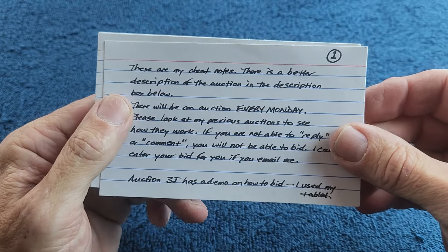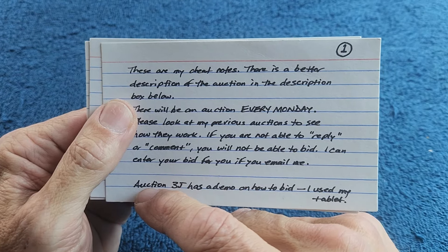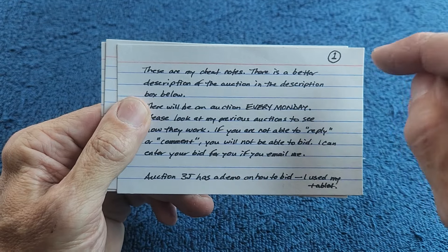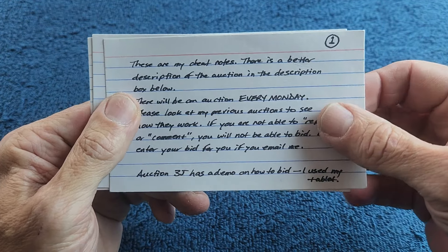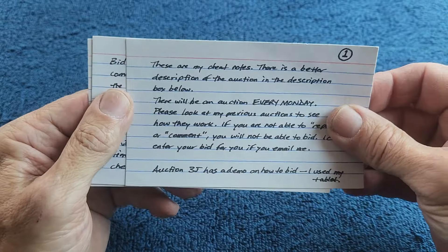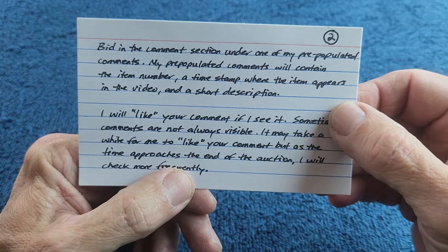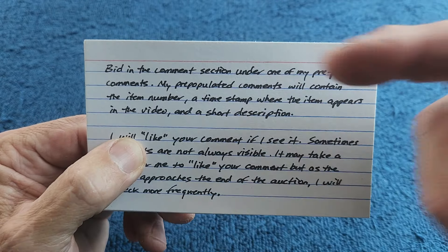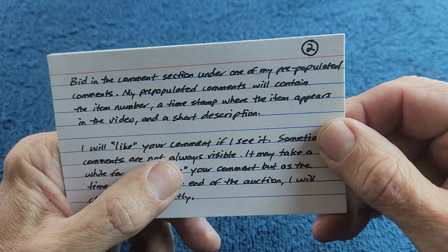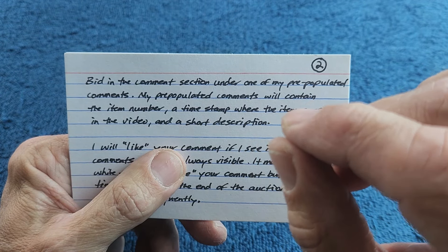Please look at my previous auctions to see how they work. Auction 3J has a demo — just type in 'Jack Crafty auction 3J' and hit return to find that video with the demo. You bid in the comment section. Look in the comment section — you'll see a bunch of stuff already because I put comments in there describing the items. Bid under the comments I put in there.